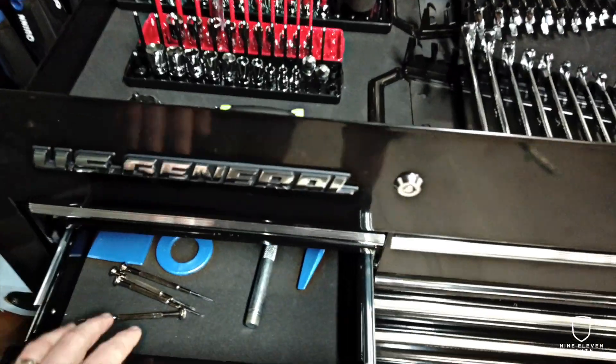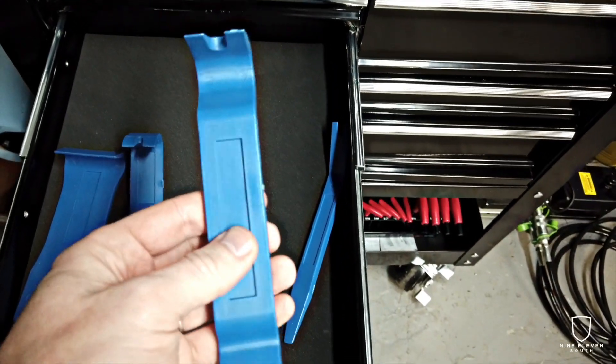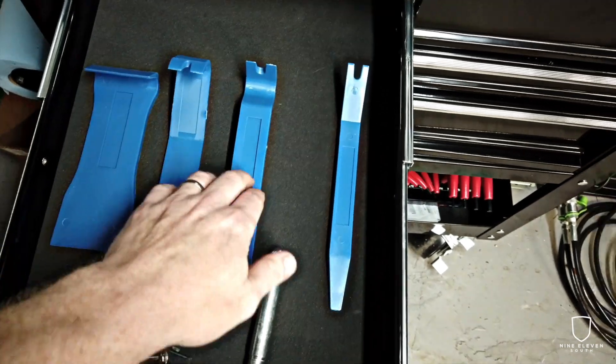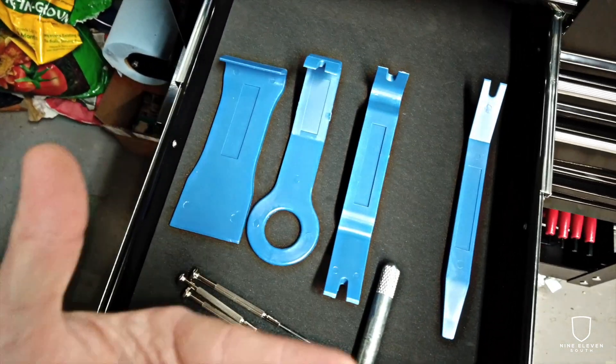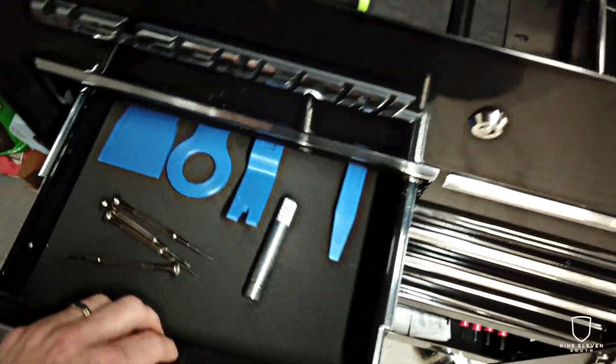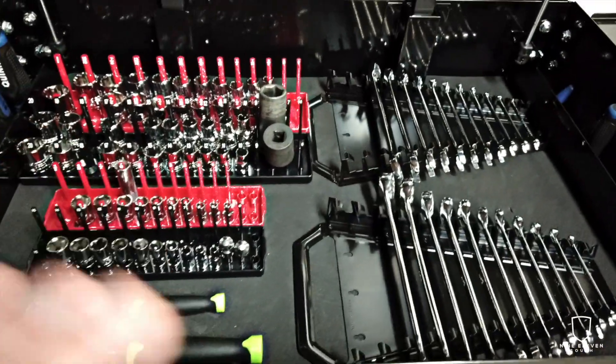First piece of advice: go ahead and invest in some interior trim removal kits. These are plastic pieces specially designed to remove panels and things like that inside your car. At Harbor Freight this was literally like 10 bucks — worthwhile investment, it's going to make it much easier. You're also going to need a normal spread of tools, various sockets and things like that.